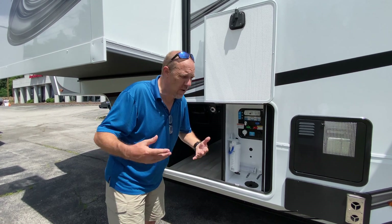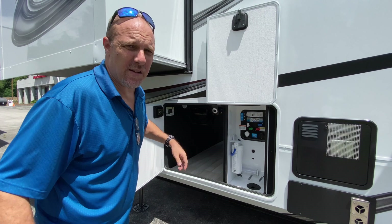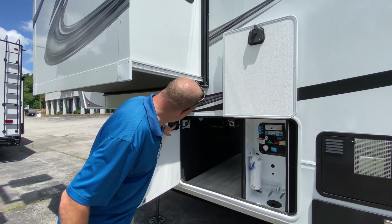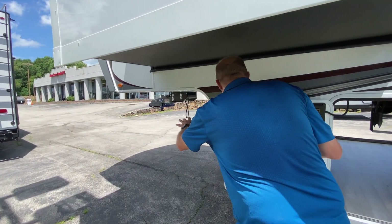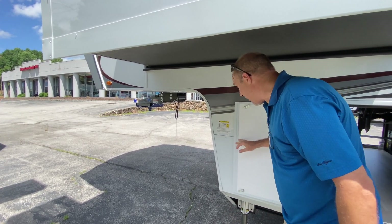When you're done, you just hit the button and it reels up for you, so you don't have to wrangle that 50-amp cable. This does have a six-point auto-level system. The controller is right here, and since it's on the door it allows you to be close to your truck and monitor both the truck and the RV at the same time, which is really cool.